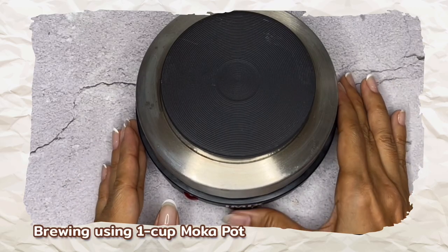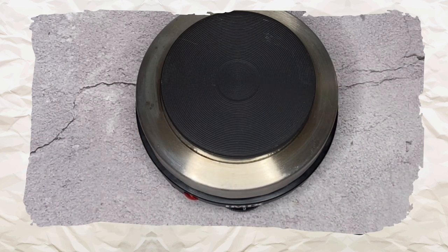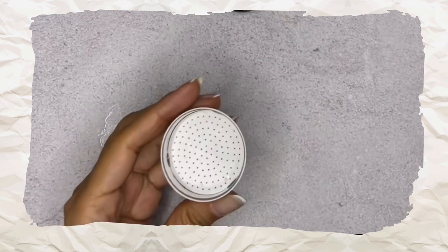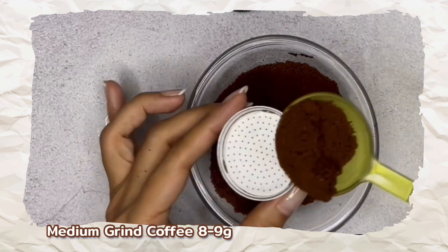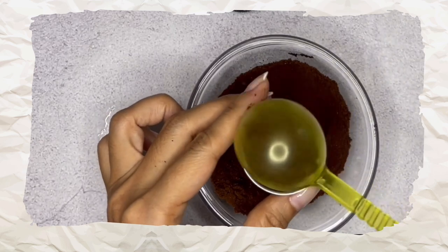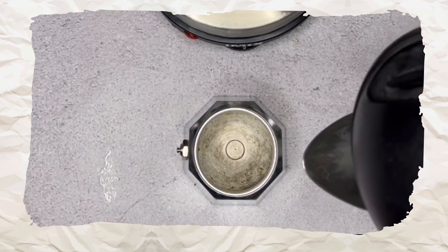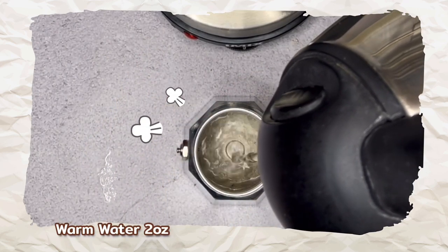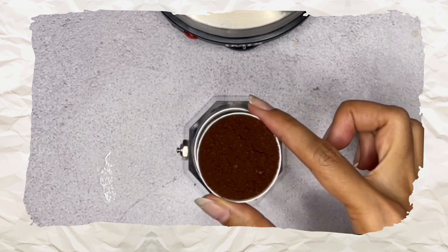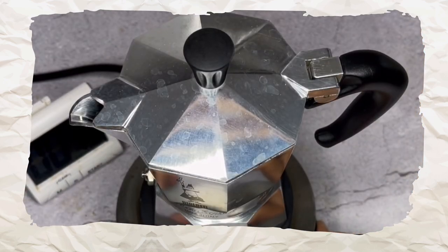Let's start brewing with the one-cup mocha pot. Preheat your hot plate to maximum heat; if using a gas burner, use medium heat. Fill the basket with one scoop of medium grind coffee — about 7 to 9 grams. Gently tap the side to let it settle, then loosely level off. Pour warm water into the boiler just below the pressure valve, about two ounces. Place the filter basket on the boiler and use a towel to lock the pot on — do not touch the base as it will be very hot.